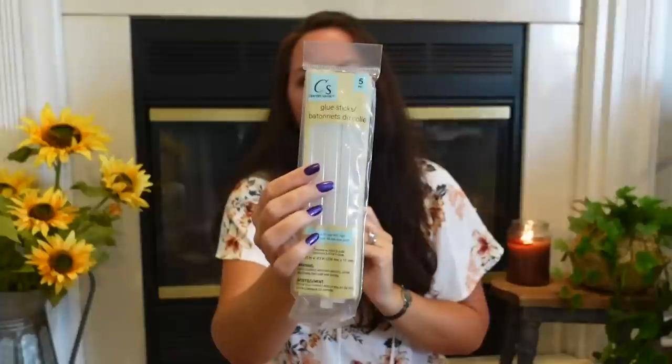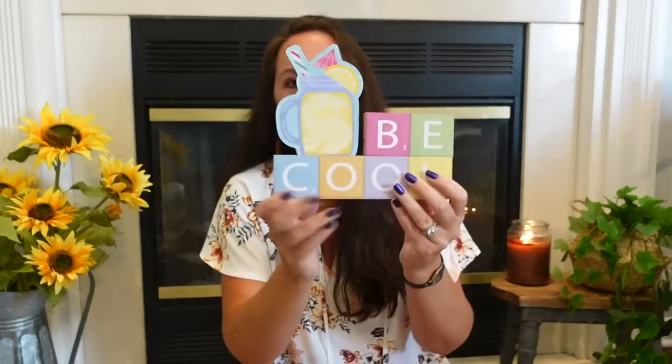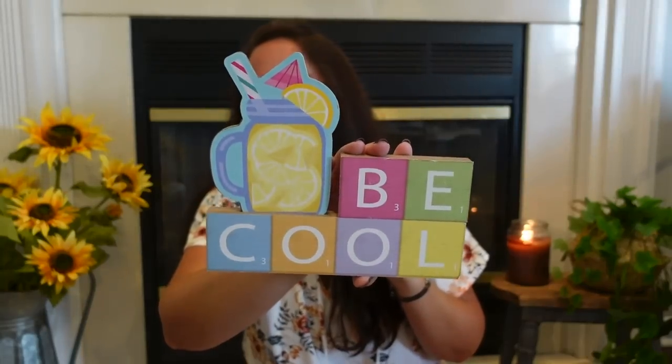I always get my glue sticks from Dollar Tree — you get five of the big ones for my hot glue gun. I also found the cutest summer sign they just put in stores — it's got a little mason jar of lemonade and says 'Be Cool.' I wish I'd found it more in June or July, but I love it and I'll have it for next year.